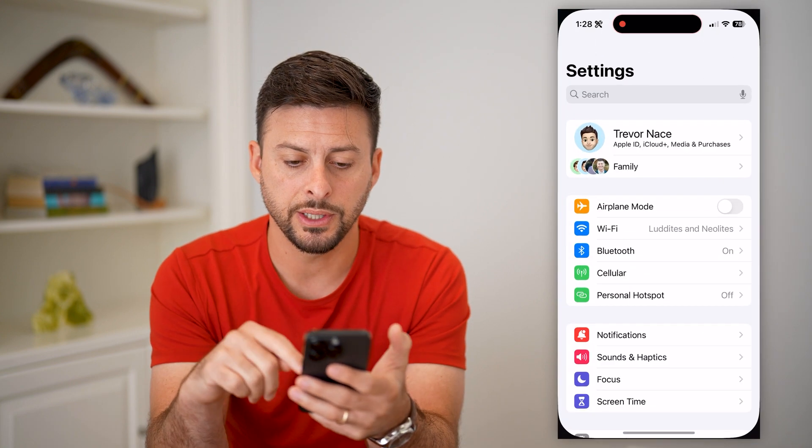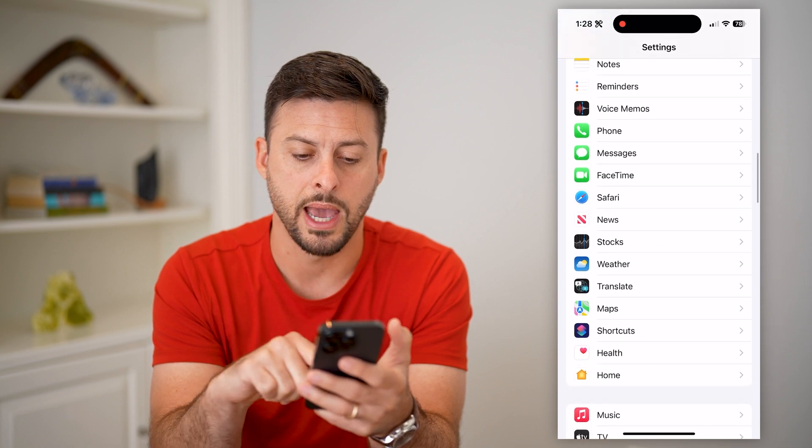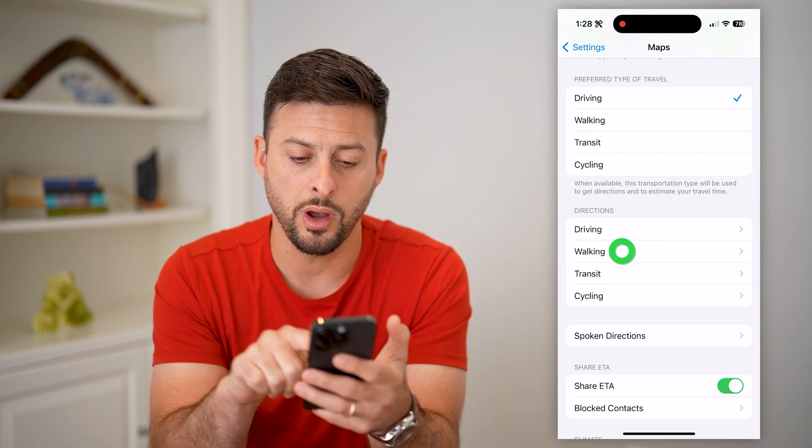Head into your Settings and scroll down until you get to Maps, then tap on Maps. On here, you can see under Directions there's Driving and Walking. Let's tap on Walking.